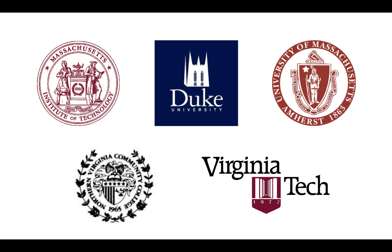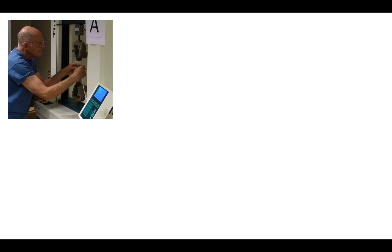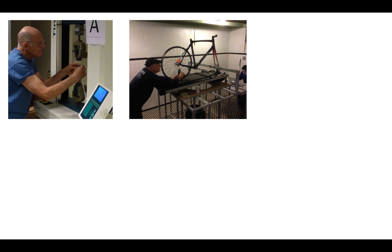For several years, I've been doing a lot of experiments and working with some scientists and engineers at leading universities, and that has led to this video series, The Bicycle Wheel, Physics, and Engineering. I collected massive amounts of data from some of the experiments I did, and I'll give you a glimpse into some of them.